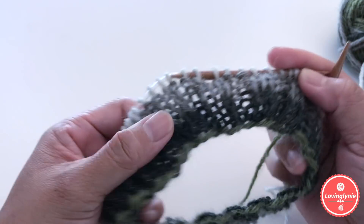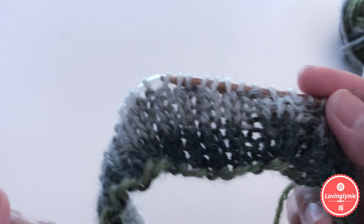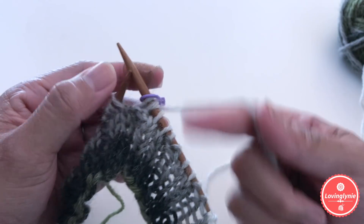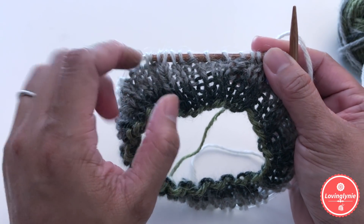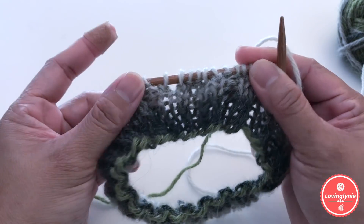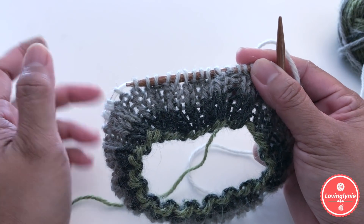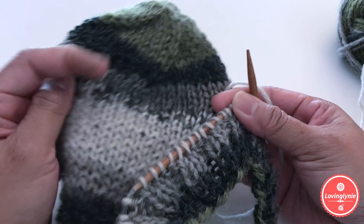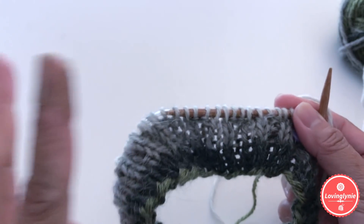Once you're done with the ribbing stitch through round eight, this is how it looks — knit two and purl two texture. For round nine, we're going to make two stitch increases to bring the total to 66 stitches. From rounds one through eight you have 64 stitches, so we add two extra stitches so we can decrease evenly when we reach the top.